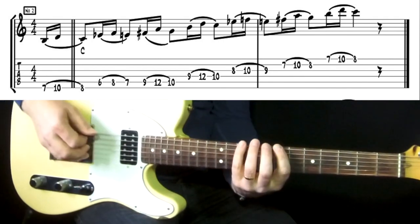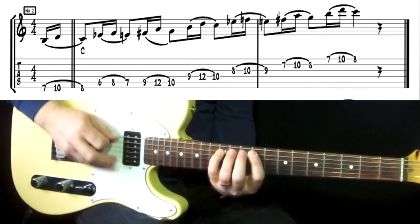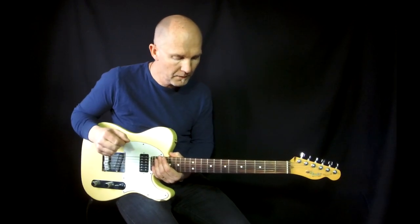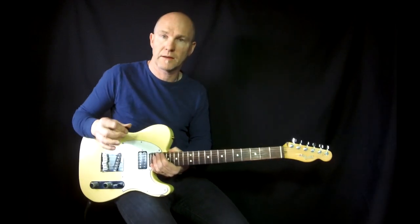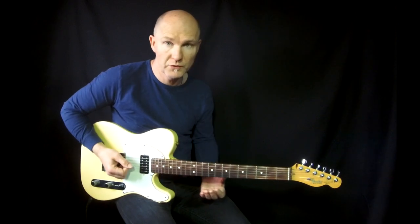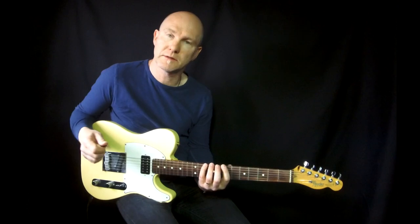I play with legato, but you don't need to. You can play with or without legato depending on your style — whether you prefer legato or you're a good picker. Play what you feel like. I play a lot with legato so I mostly do it that way. The third example sounds like this.